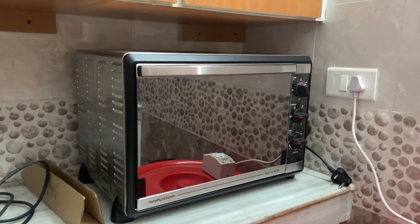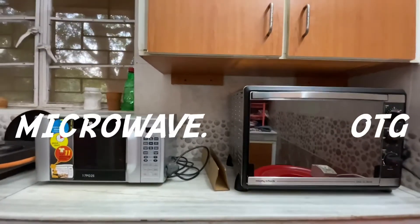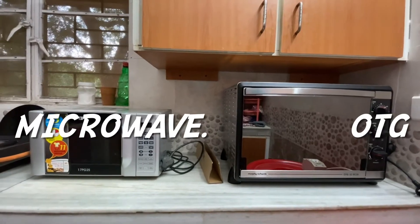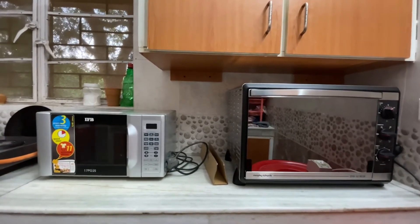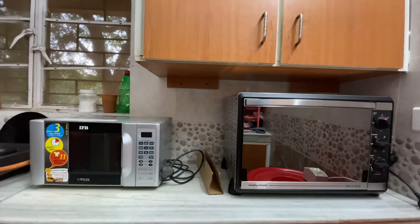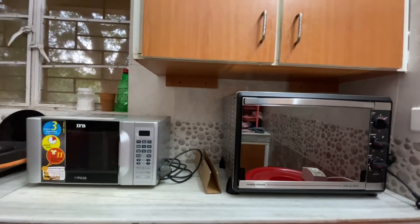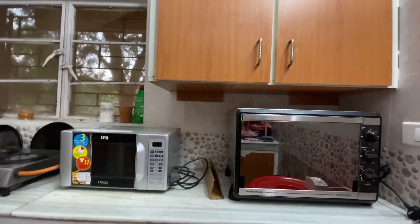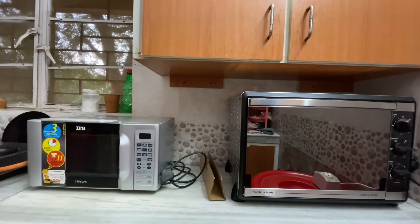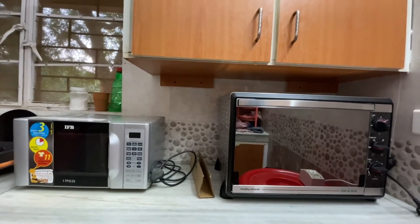This is a comparison of my microwave on the left side and the OTG on my right side — it's pretty big, that's great. Okay, see you guys in my next video with some good real cooking. Till then, take care — like, share, and subscribe to my channel Polar Man Studio. Thank you everyone, cheers and peace!